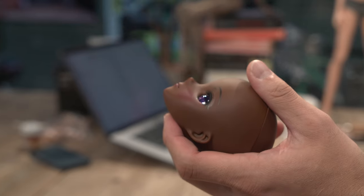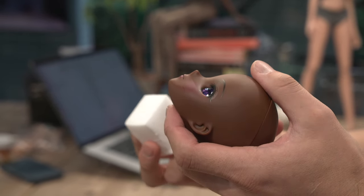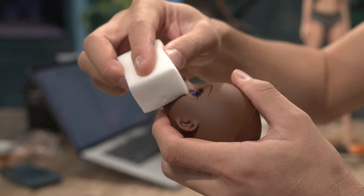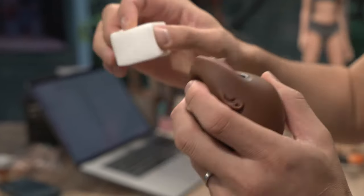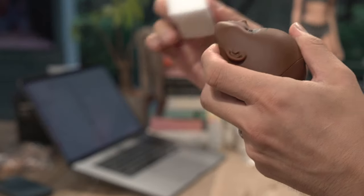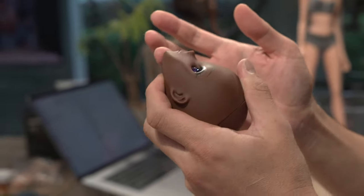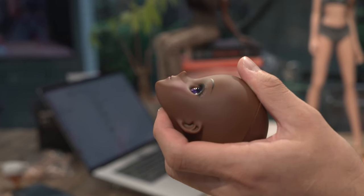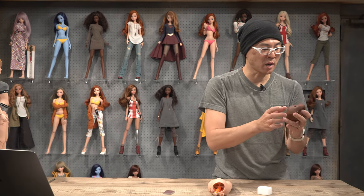Let me show you how this works, so that you know I'm not using CG to remove it — you can see that there, right? Just rub really, really lightly. Use a circular motion and blow away the dust. And that's completely gone. So that's how you get rid of scuff marks on the face.